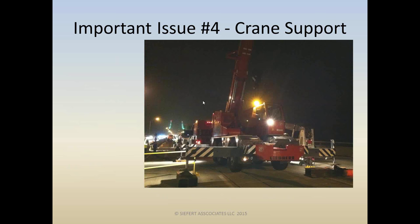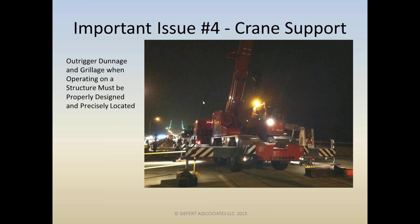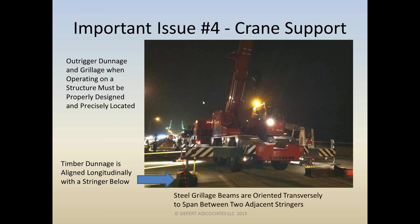Let's talk about crane support when working on a bridge deck — especially common with ABC-type work. Simple details like the dunnage shown for this hydraulic crane must be properly designed and precisely located. There are two different types of dunnage here: the outrigger on the left has timber dunnage aligned longitudinally with a stringer below the deck; the outrigger on the right has two steel grillage beams, because the stringers are located on either side of the outrigger. It's pretty rare that your outrigger spacing aligns exactly with stringers below, so this is a very common detail.